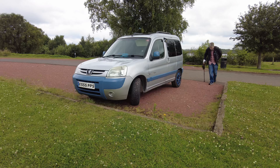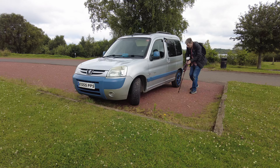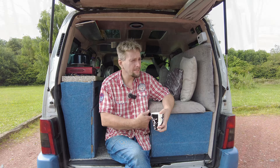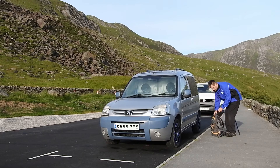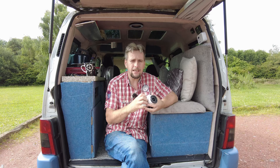I'm back at the camper - that walk has done me in. Talking about the camper, if you haven't seen my videos, I converted this Peugeot Partner into a little camper about three years ago. I do try and take it away for photography trips. If you want to see how I built it, I'll put a link to the playlist in the description.